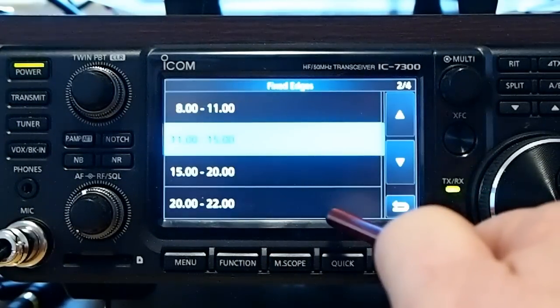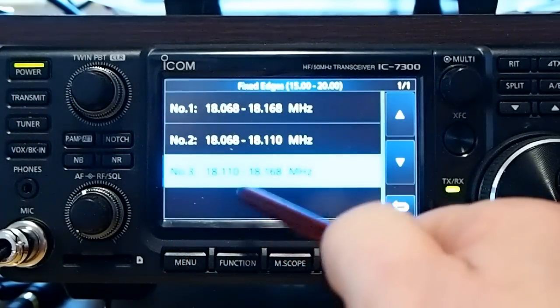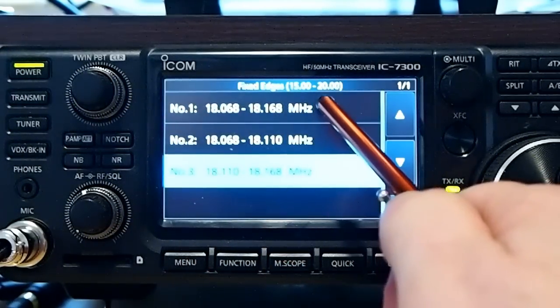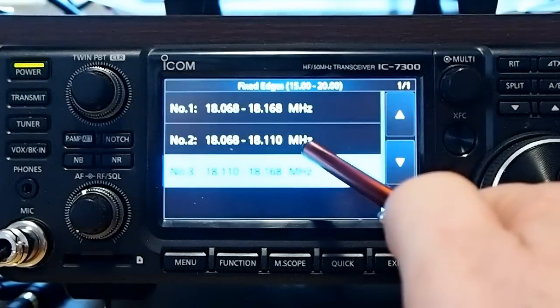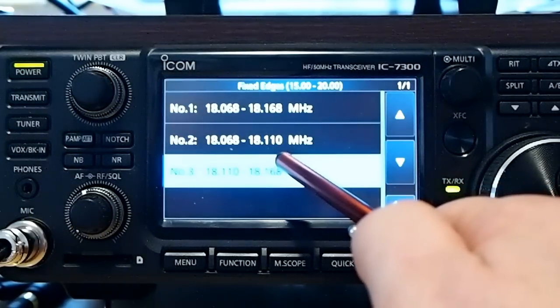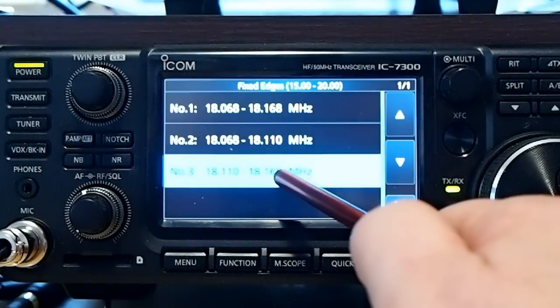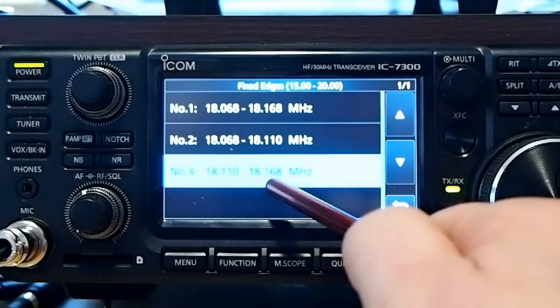We can take a look at 17 meters — same thing. The top one is for the entire band. The second one, the CW or digital portion. And the third, the phone portion of the band.